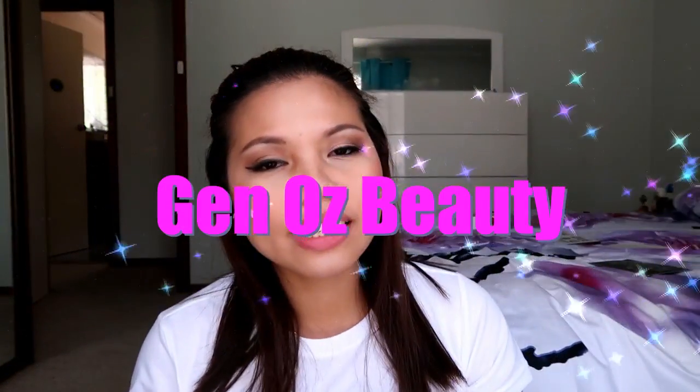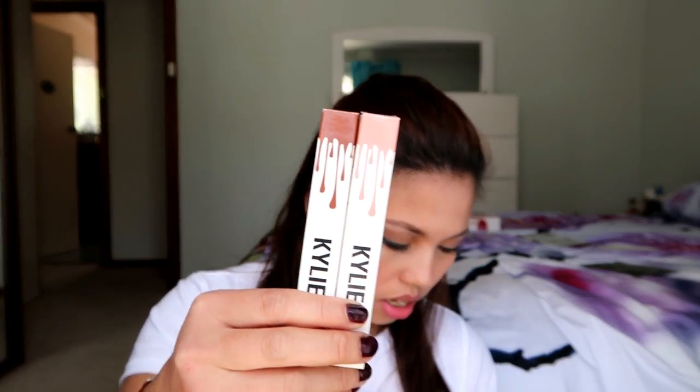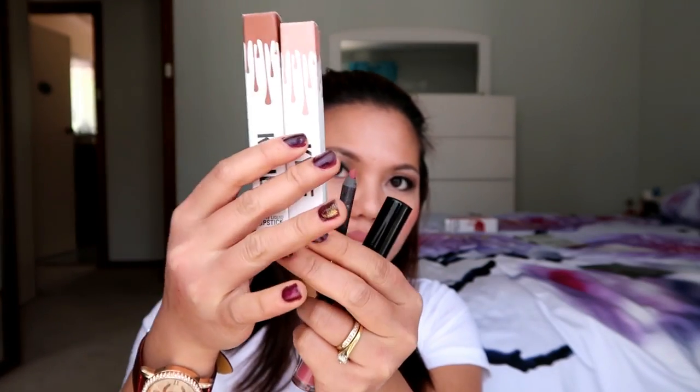Hi guys, welcome to my channel, this is Jem. Today I will show you the difference between the real Kylie Jenner lip kit and the fake one. What I have here are two Kylie singles and the lip kit.